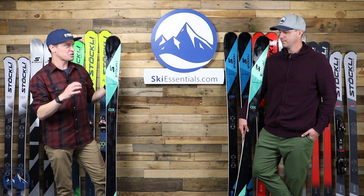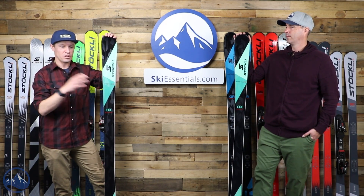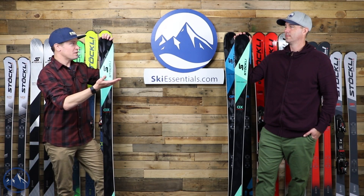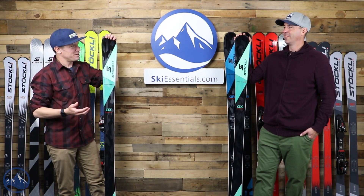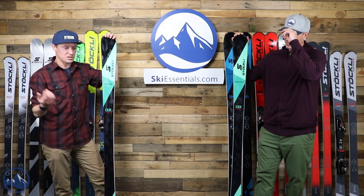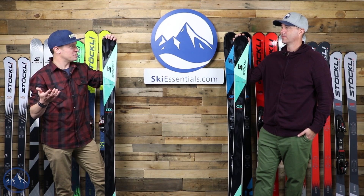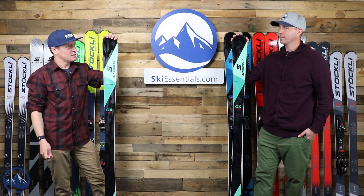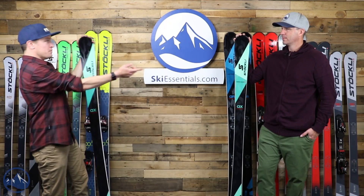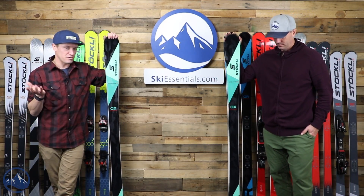It's a tough thing to describe in words. I was just on a forum on the Ski Diva website this morning — somebody was talking about their reaction to this ski and they kind of struggled to put it into words too. They were just like, no, there is something there. You could say that about all the skis on this wall — they just have a special feel.